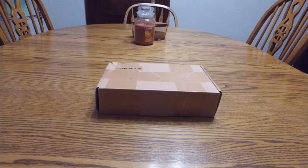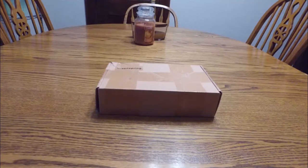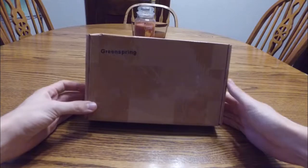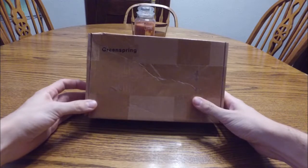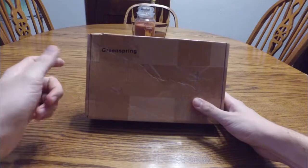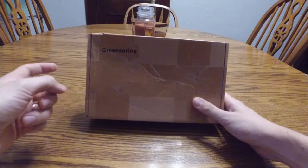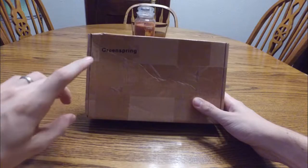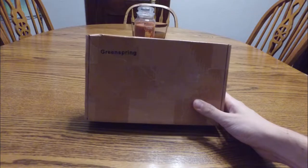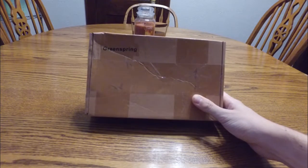Today I'm going to be unboxing the Green Spring Single Handle Bathroom Sink Faucet. I purchased this product from Amazon for a tiny sink I'm installing in my basement. I have another review video online — feel free to check it out for the tiny sink this faucet's going to go in, which is a wall mount, as well as the pop-up drain. I have that video on my channel too, so feel free to check those out if you're also purchasing a sink.